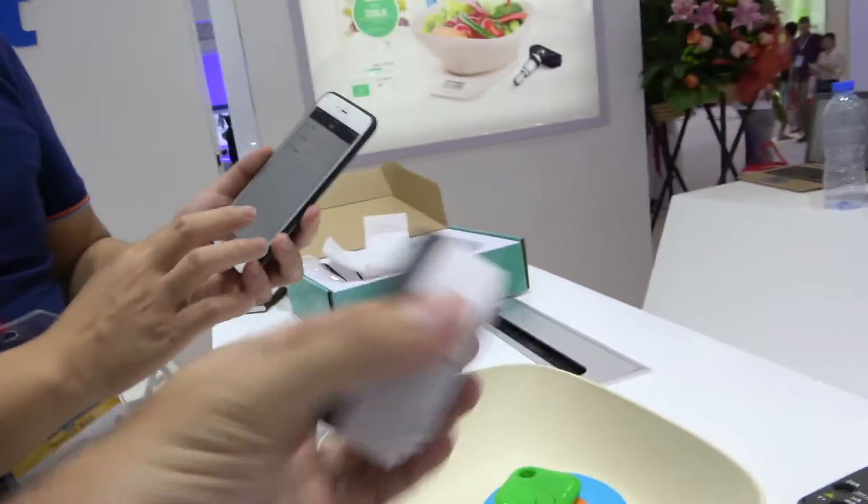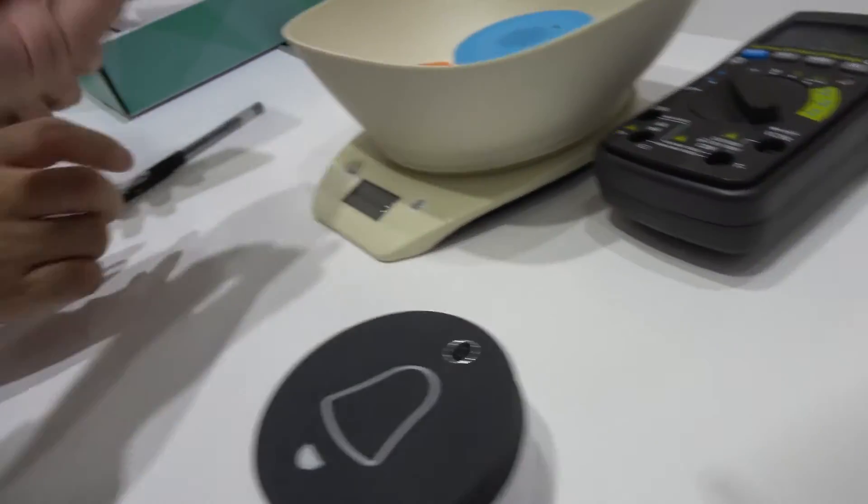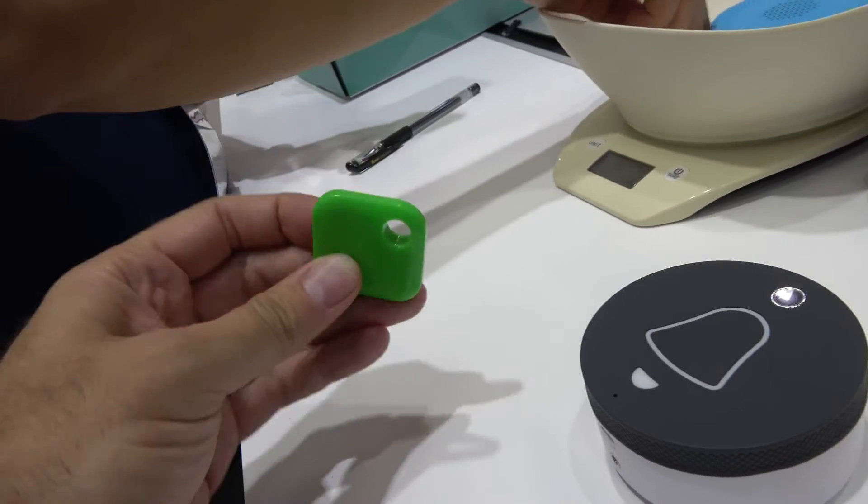This is an IoT world. We have a smart doorbell — yes, this is our doorbell. And what is this one? This is an anti-lost device.